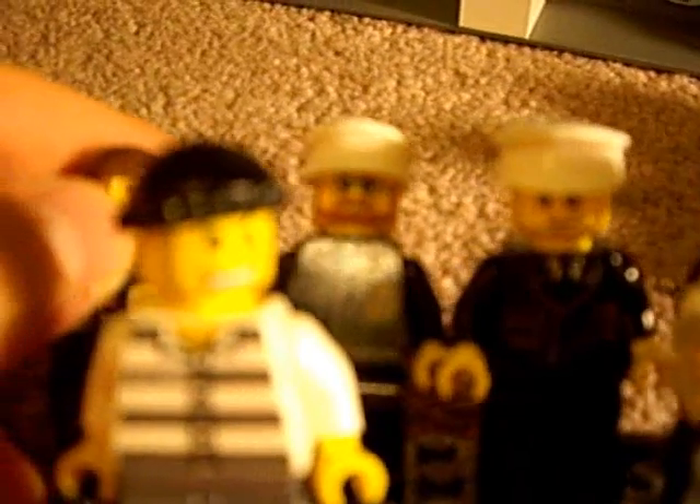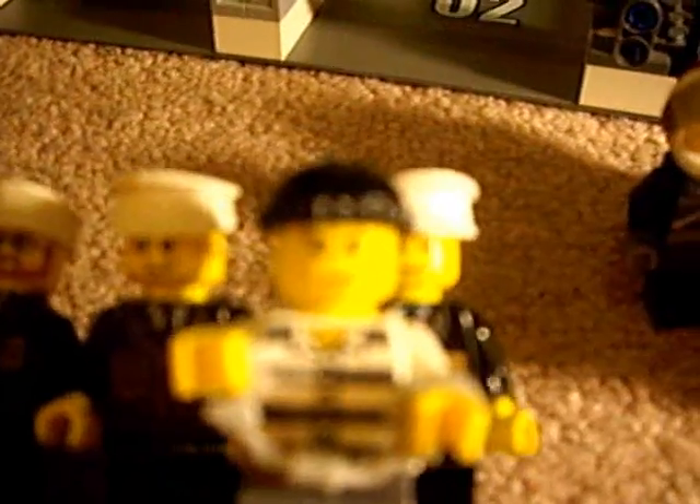And two bad guys. We have the typical robber face and mad face — I guess he's mad because he's in handcuffs. The set comes with four pairs of handcuffs.